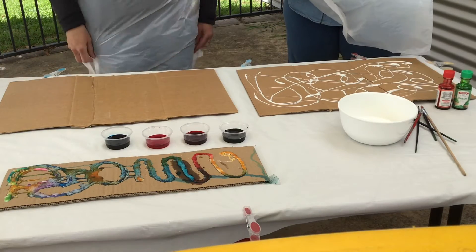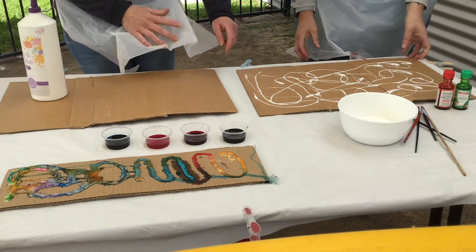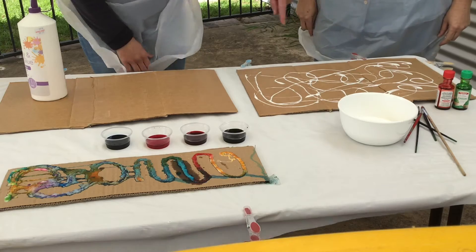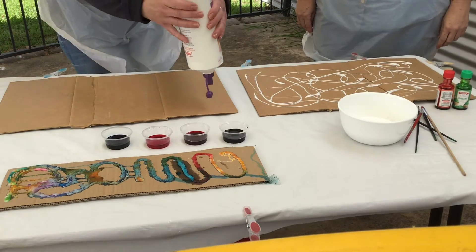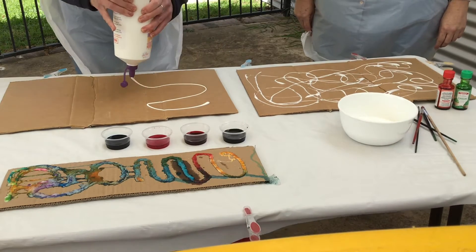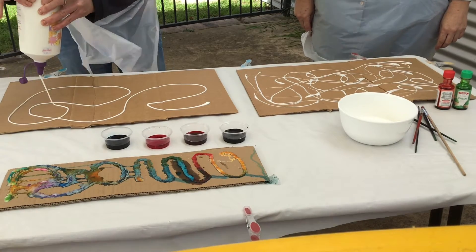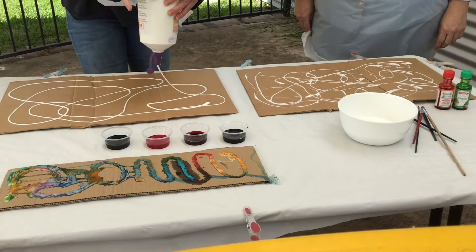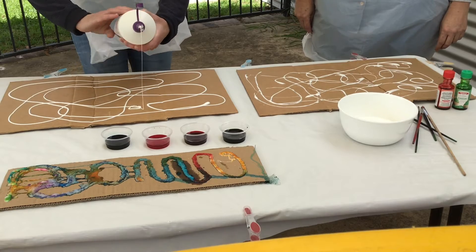Kate's already put the glue on hers and you can see she's done it in little swirls like a spider web. You can do it in whatever pattern you like. I'm going to put mine on now — any pattern you like. That will probably just about do for now.